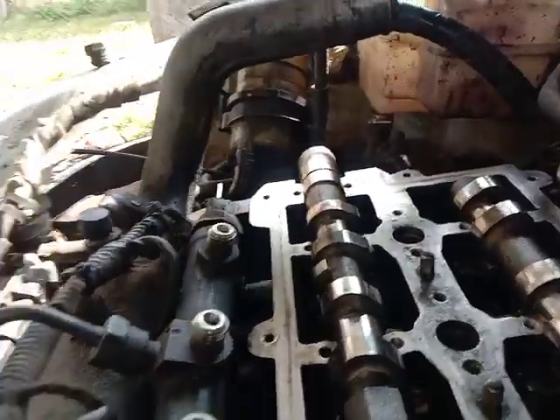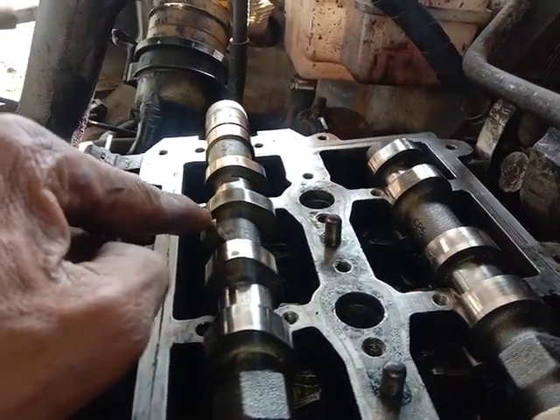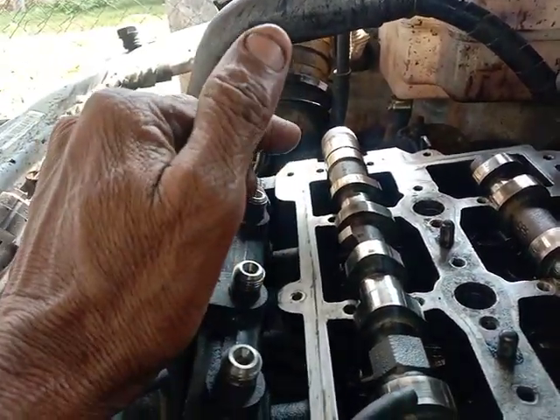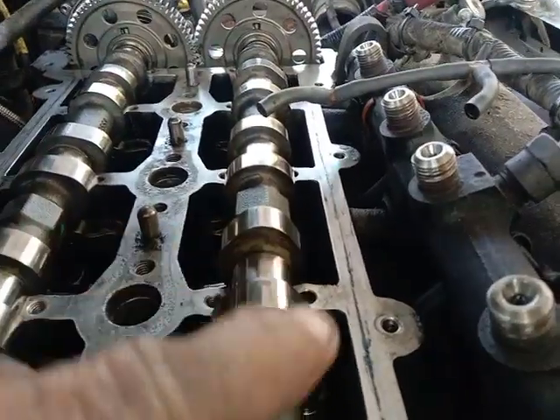These are cam shots. The timing is the timing. This is the front position. The front position is the same.